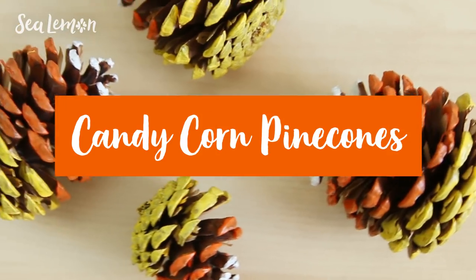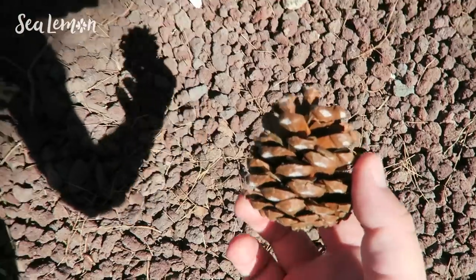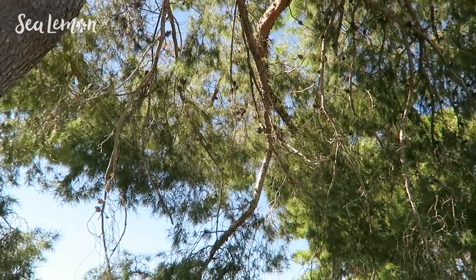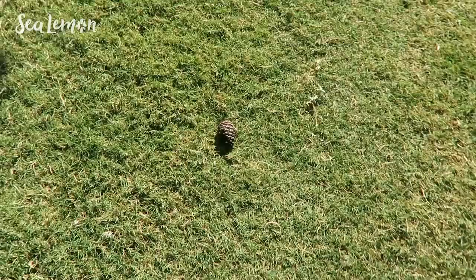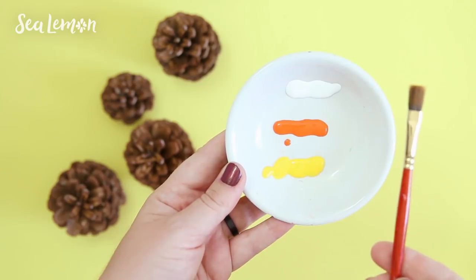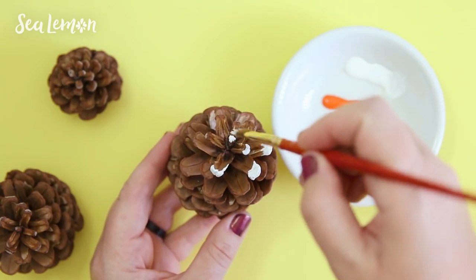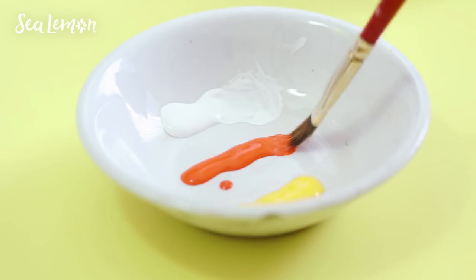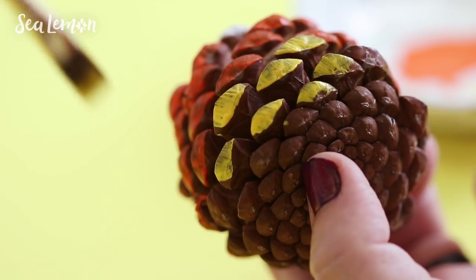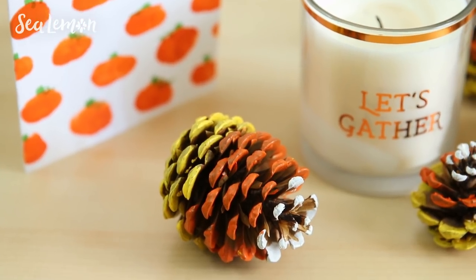Another fun thing to try is making candy corn pine cones. I live in Arizona where fall has the best weather, and I love any excuse to get outside, especially near pine trees. If you don't have pine cones in your area you can find them for sale at the craft store. I'm using the candy corn colors in acrylic paint — white, orange, and yellow — and just painting the tips of the pine cones. I did see this on Pinterest and will include a link below. You can paint these in any way you want, but I think they look cool with just the tips painted and they make fun fall home decor.